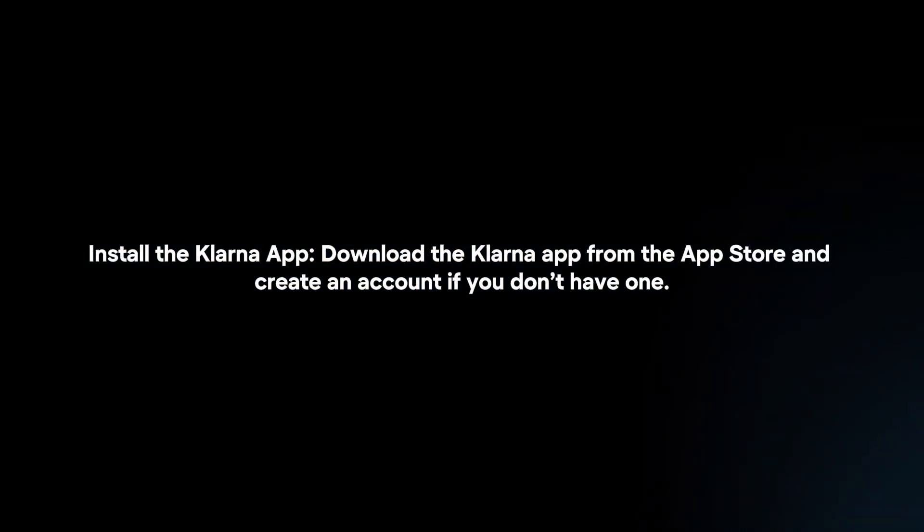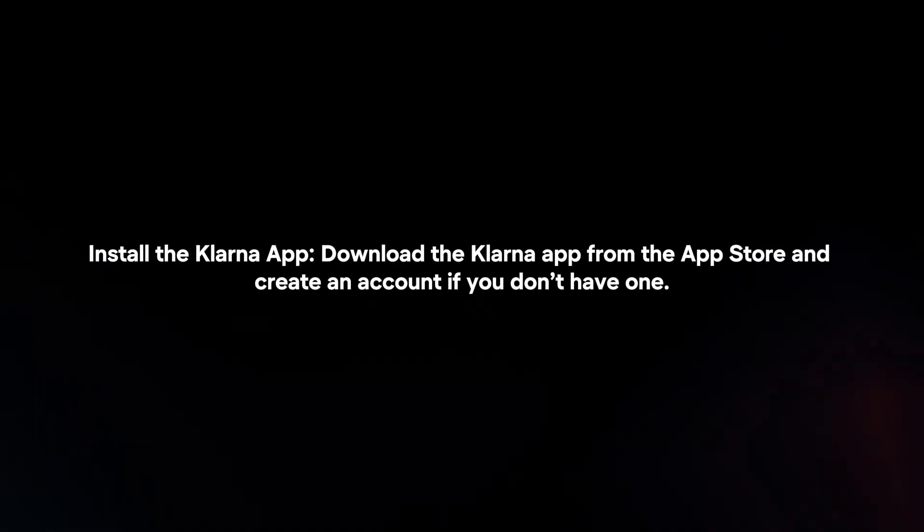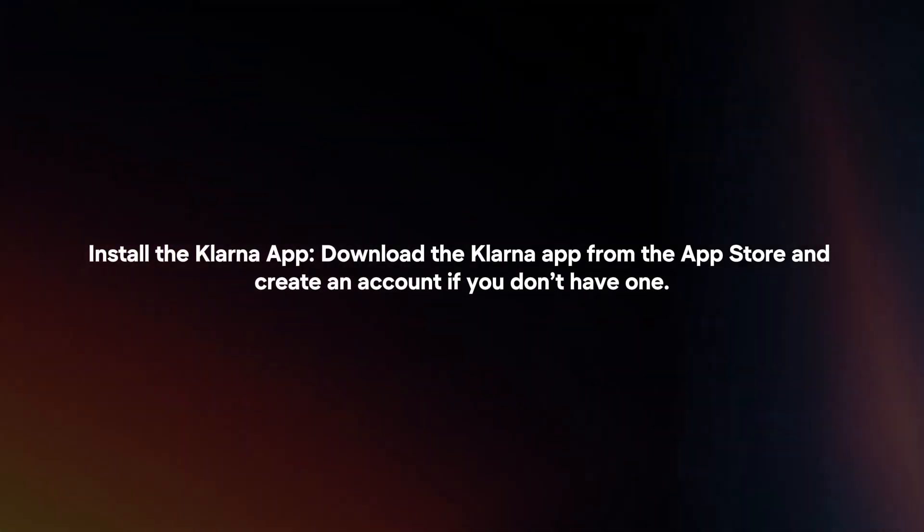To add Klarna to Apple Pay, follow these steps. First, install the Klarna app. Download the Klarna app from the App Store and create an account if you don't have one.